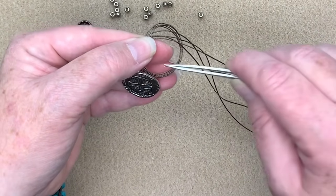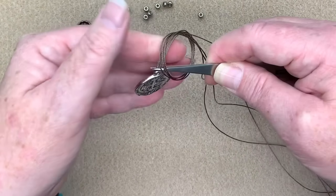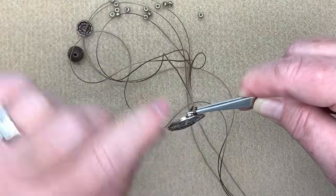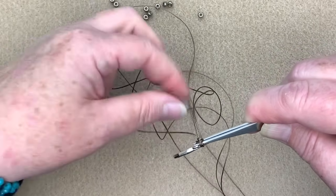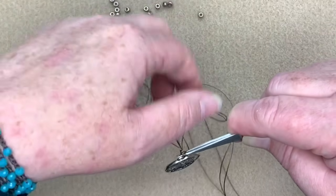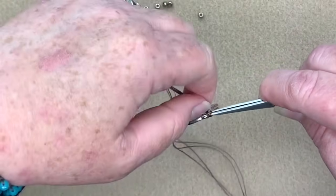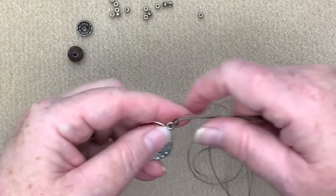I'm going to take my tweezers and put them right on top of where I'm going to be dropping my knot, then pull nice and snug. If there are a couple pieces that haven't gone all the way through, I just take each piece and pull it nice and snug making sure that knot is nice and tight. Then I pull that out and run my tweezers down. Now we have our first knot.